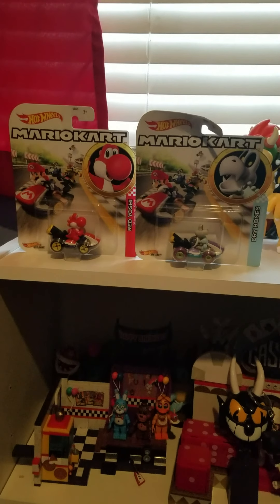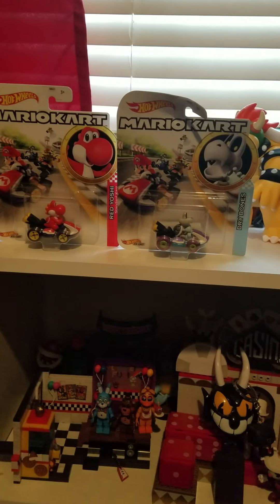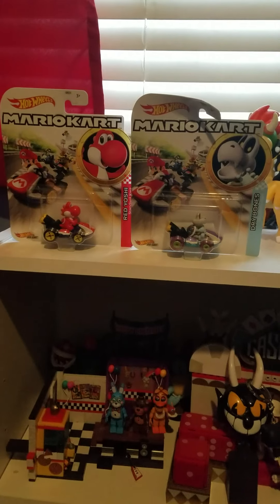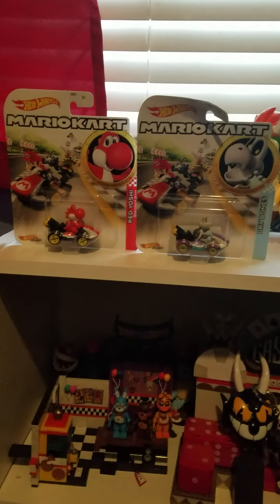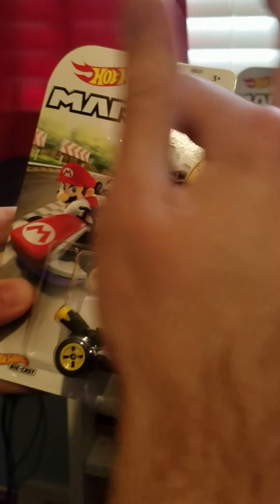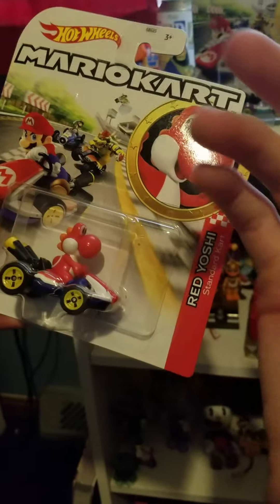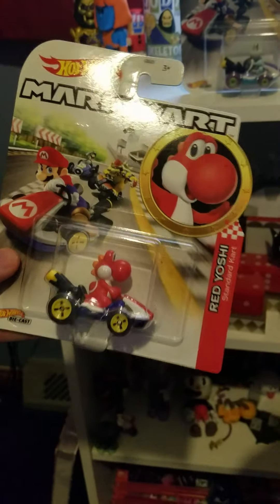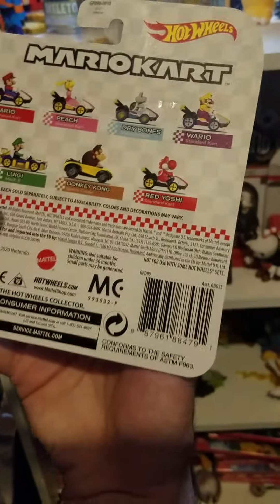I have a Dry Bones and a Red Yoshi Mario Kart figure here, so I thought you guys would love to see this episode. Let's go ahead and get right into this video. First one we have here is Red Yoshi. Mario Kart Hot Wheels were a given — they are so obvious, because Hot Wheels are all about cars, and Mario Kart is all about driving, so you might as well just combine the two and have collectibles like these.